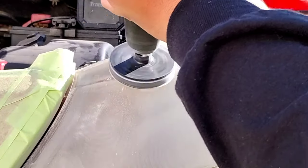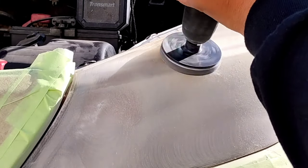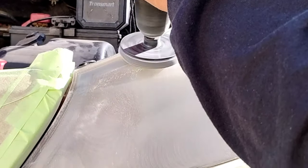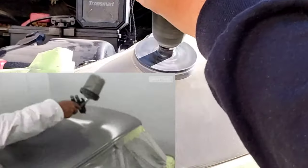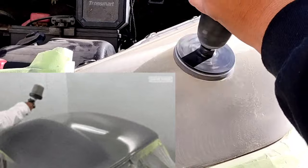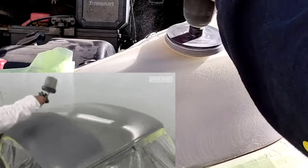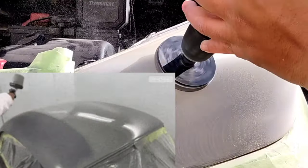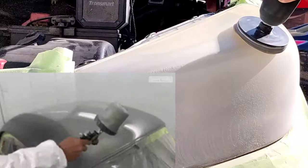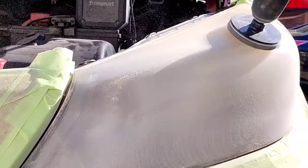Nine times out of ten, if you're doing headlight restoration — especially mobile headlight restoration — you're not going to have a stable or sterile work environment like a painting booth that a painter will have in their shop. That's a very slim chance unless they are a painter and they paint cars. Then you can just do it, throw a heat lamp on it, or do whatever.